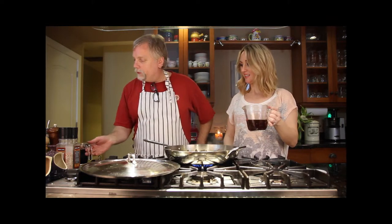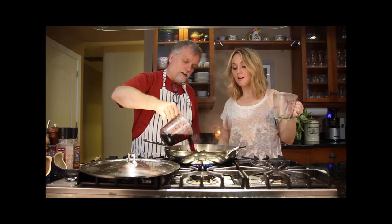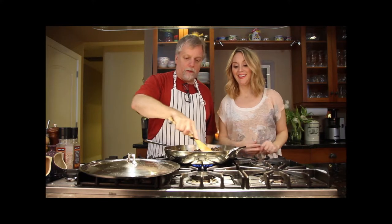The garlic has perfumed nicely so it's time to add our liquids. We have a cup of beef broth — beef stock — best if you make it yourself of course. Then two cups of a good red wine. If you wouldn't drink it, don't cook with it. Adding it right in — this is also going to deglaze the bottom of the pan and get some of those good bits up.